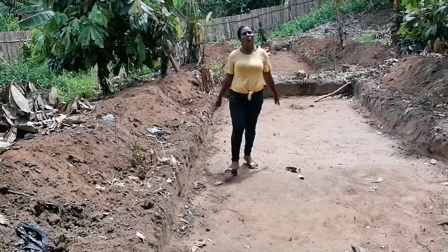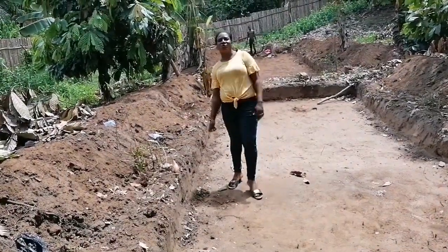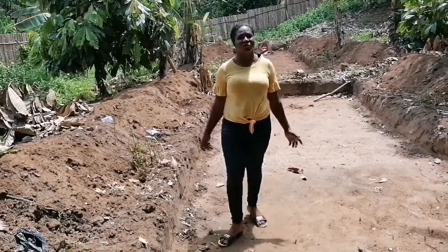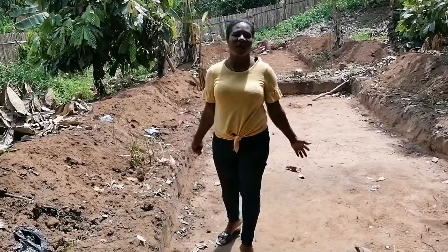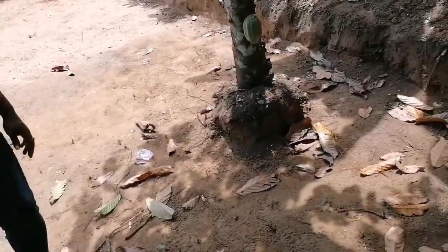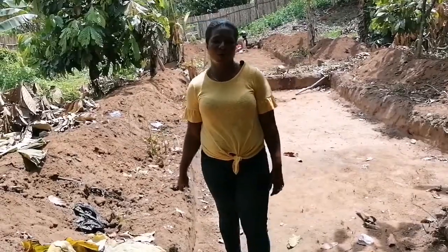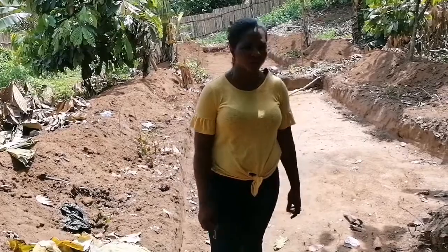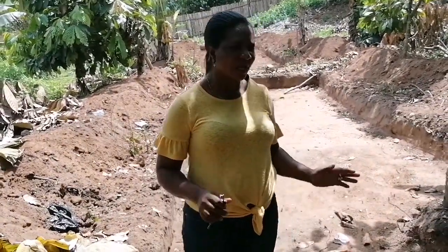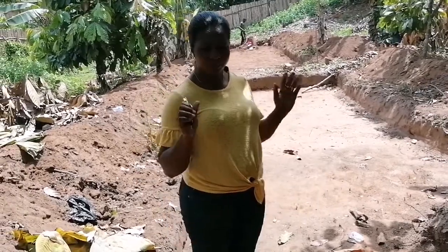Hello viewers, good morning to all of you. I was contacted by one of my customers to come and give her advice on how to create a pond. As you can see, they've already dug here. I'm just here to give her advice on how to go about it. I'll give you all the details: how to create a pond, how to go about it, how to do your outlets and your inlet.